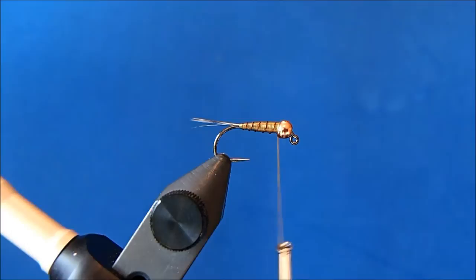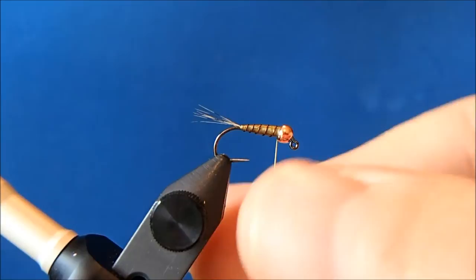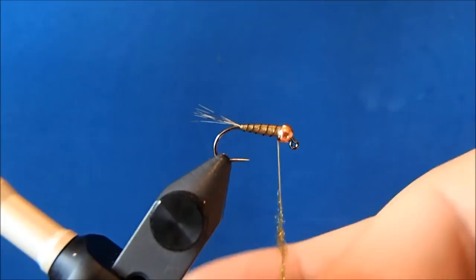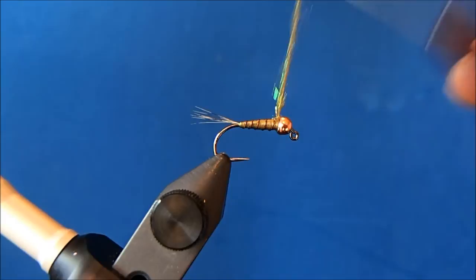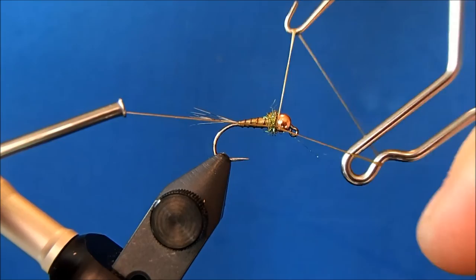I'll put a small collar on this and I'm going to use an olive ice dub — you can use any color you prefer. I don't want a real big collar on this, so I'm going to try to create a dubbing noodle that just covers my thread. I don't want to add too much bulk, and when I'm finished I'll wrap in a couple of whip finishes.